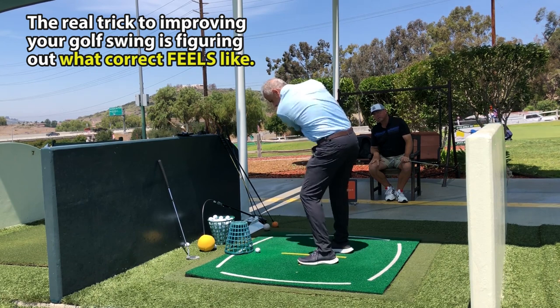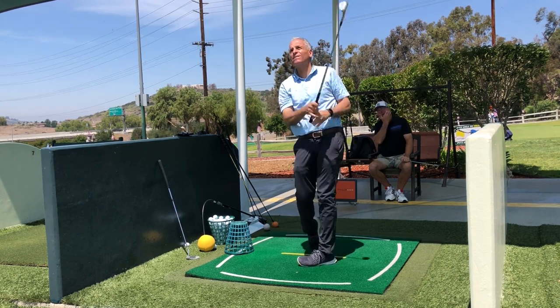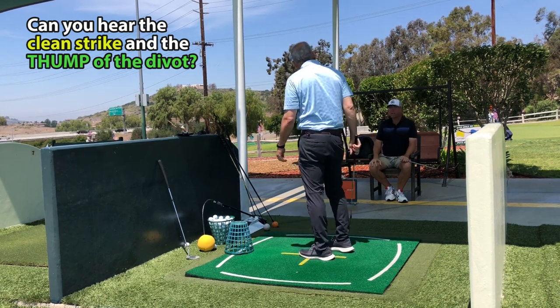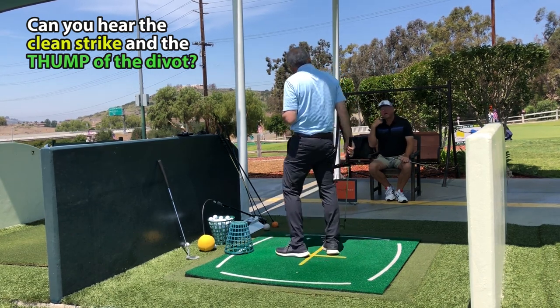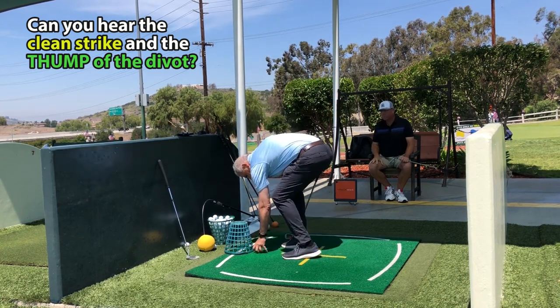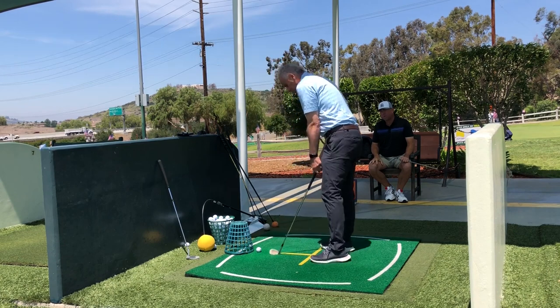Yeah, like that. I think you really would have liked that one, and the proof that that one was the best of the last three was in the divot — the sound of the divot, the feel of the divot. The divot was a little bit steeper and the low point was more in front.